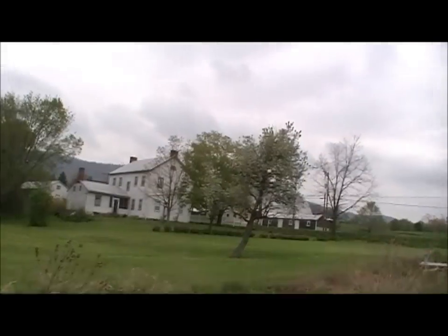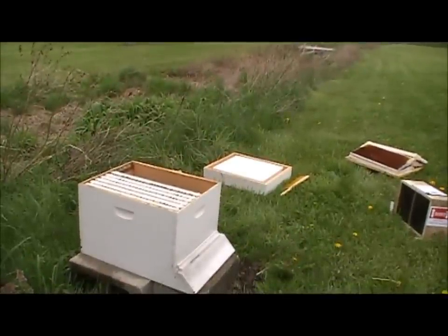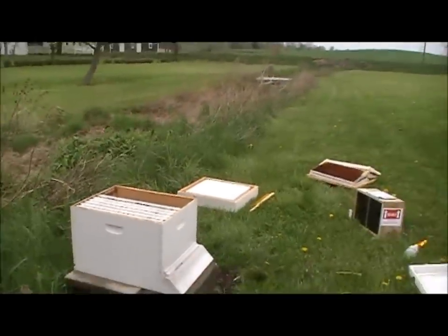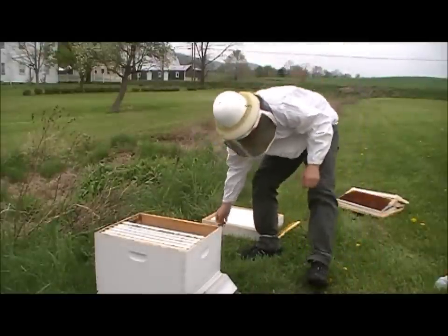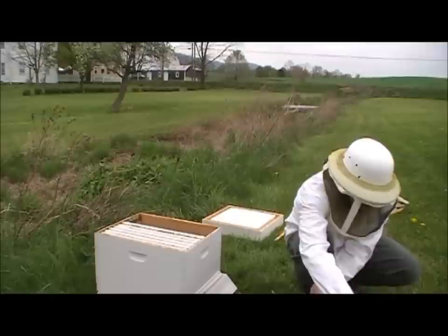Now we're going to suit up. I couldn't find my gloves. Of course there's gnats flying around too, just to add to the fun of today. I got my hive top feeder ready and I only mixed about a quart of syrup up because my bees are going to have some stuff in there to eat, so I'm not too concerned about them eating a lot of syrup right off the bat. Now I'm going to try and do my best to get this all on film while I can.